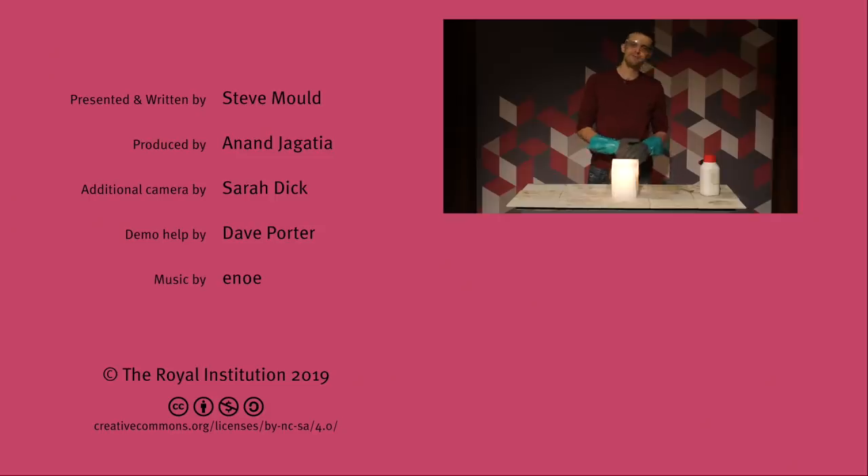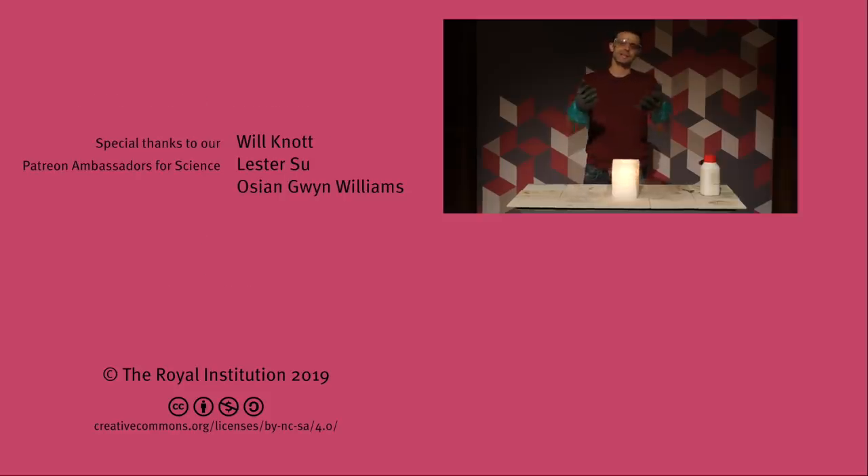Wow. So there you go. More videos like that over on my channel — I recommend you start with a video about Chladni figures, link in the description. And as always, don't forget to subscribe to the RI channel as well. Both channels are on Patreon so you can support us that way too. I'll see you later.